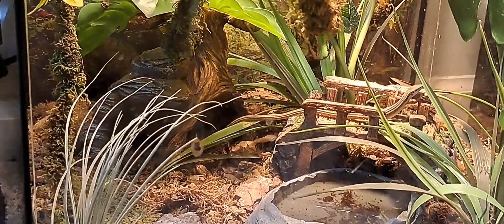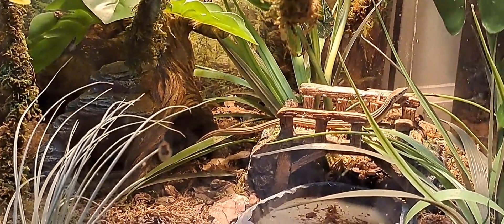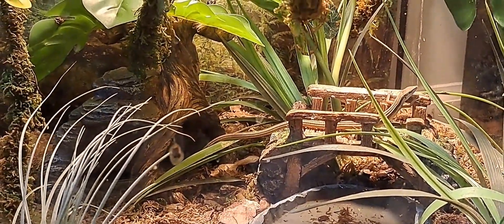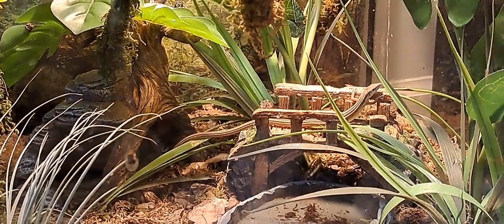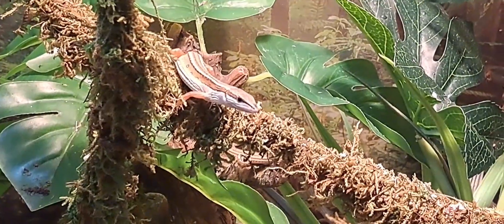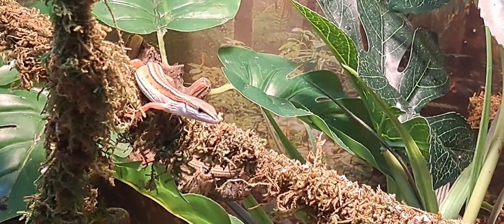Males and females look similar, the difference being males possess pre-anal pores. It can be identified by the light brown coloration with a distinctive dark brown line running down both lengths of its body, and of course by the tail. On average, they grow to 12 centimeters — that's one foot — with the majority being tail.